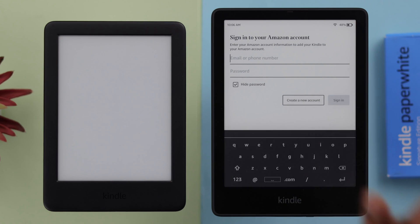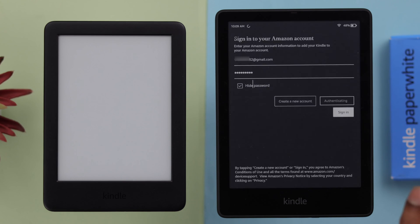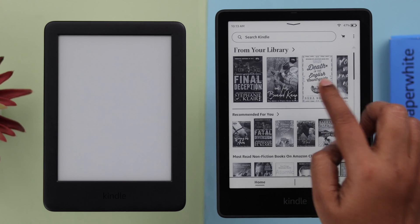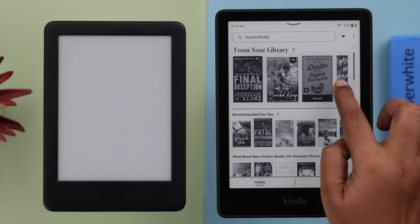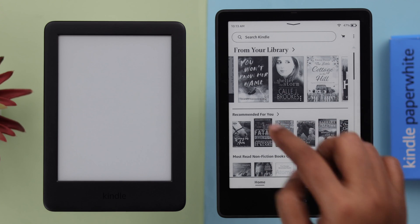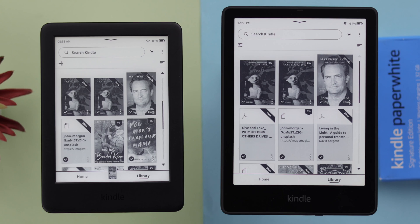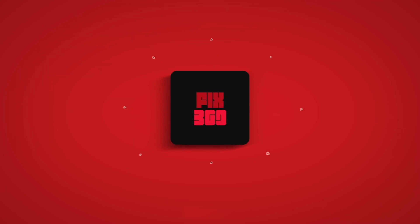From the register section, set up your Kindle with the old Amazon account registered to your old Kindle. After signing in with that Amazon account and setting up your Kindle, you will find all your previously purchased and downloaded books from your old Kindle are automatically transferred to your new one. Those are the two ways you can transfer all your old books from your running or broken Kindle to your brand new Kindle Paperwhite Signature Edition. Thanks for watching.